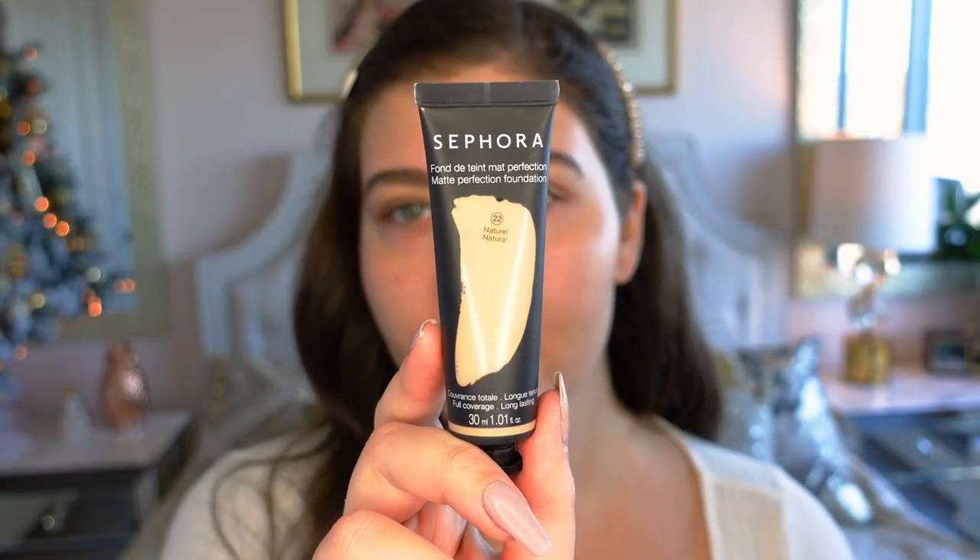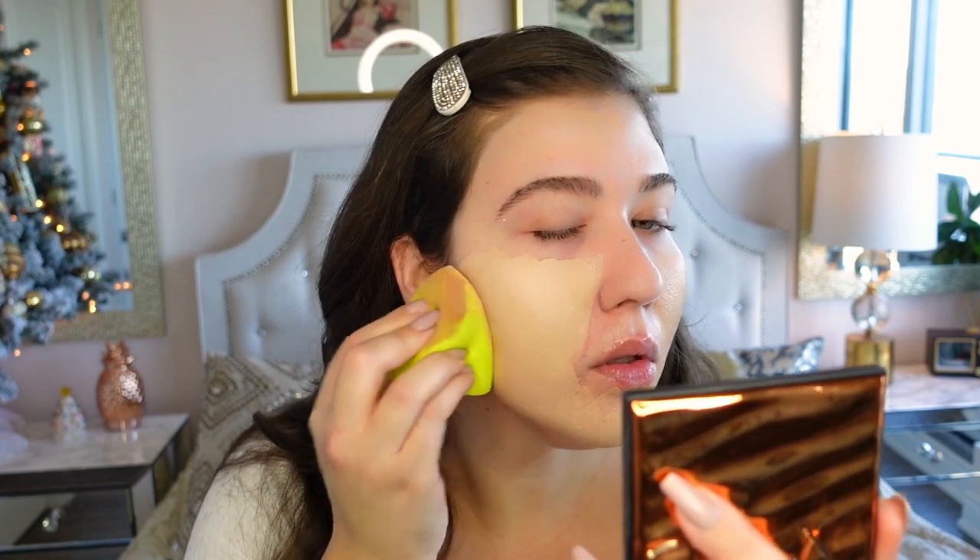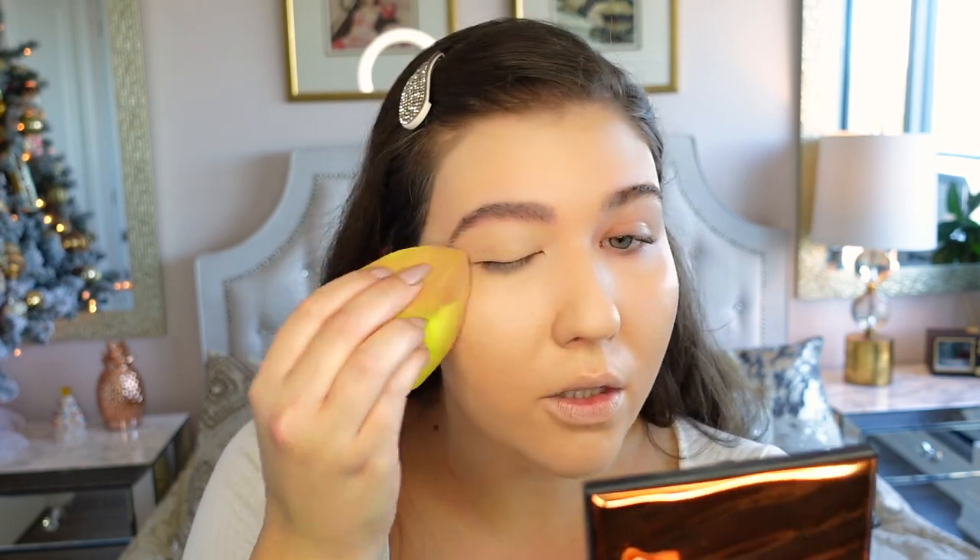This is the Sephora Full Coverage Long Lasting Foundation in shade 22 Natural, and it's great because it's made in Italy. For the price, definitely check out your HomeGoods, Winners, or Marshals — you can find such great affordable makeup there. I'm going to take some of this onto a dampened Hank and Henry beauty sponge and pounce it all over my face. It's really full coverage so a little bit goes a long way. I'll also place some on my eyelids to blank everything out and create a nice base.